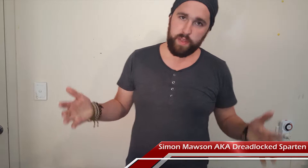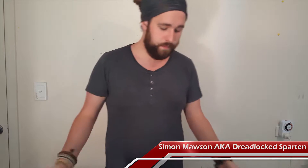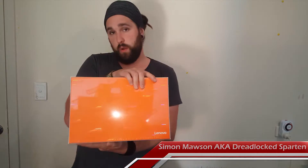What is up, console dominators? My name is Simon Mawson, otherwise known as Dreadlock Spartan, and I'm here with another one of your tech updates. Today we are unboxing the Lenovo Yoga 900. This is Lenovo's answer to a modern PC — it's a really small, really well designed laptop.